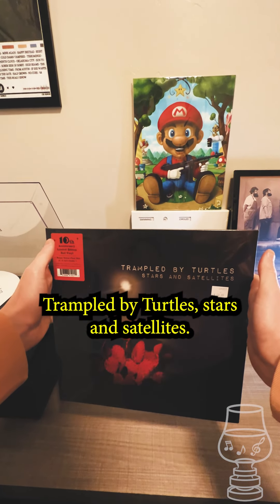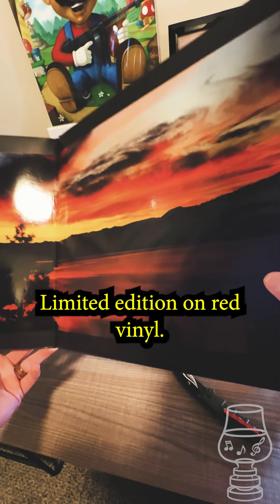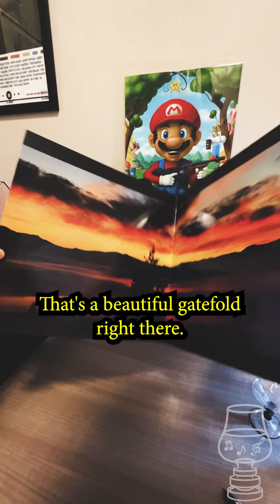Trampled by Turtles - Stars and Satellites. This is the 10th anniversary limited edition on red vinyl. It comes with a bonus yellow flex disc with two rare tracks. That's a beautiful gatefold right there.